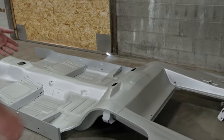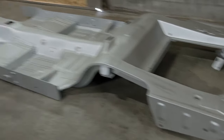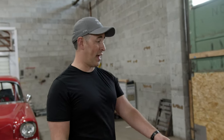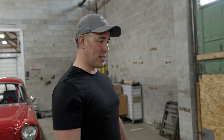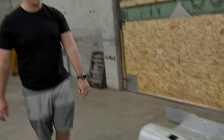Here's the Dynacorn full floor pan. This version comes basically as one piece with everything — the full trunk extension, seat platforms, and front frame rail extensions. Dynacorn makes this a little differently than some other vendors, and I needed all of that. There will be a little modification needed in the tunnel to fit the T56 Magnum transmission, but besides that it's just a matter of bracing the car, cutting out the old floor, and dropping this in as the next step.